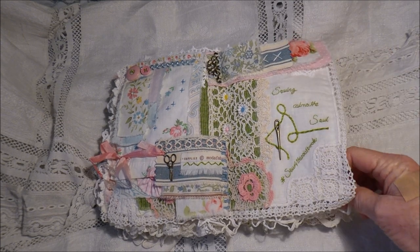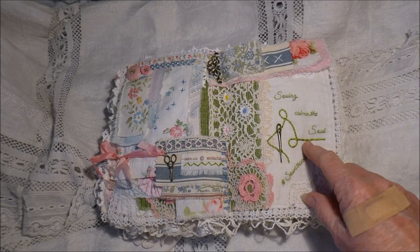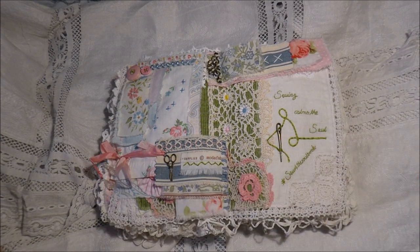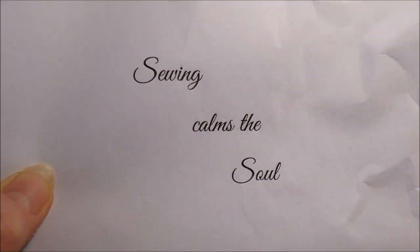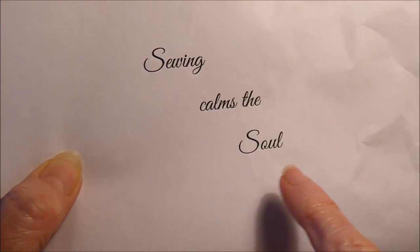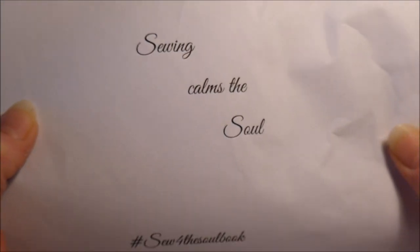I look at it now and think 'oh wow.' The O's do tend to look like A's but as you can see where I've printed it out here, they do here as well. There's not a huge difference between the A and the O when you're stitching, but I know what it says and I did do it according to the font.